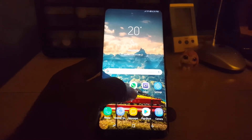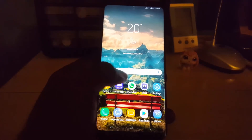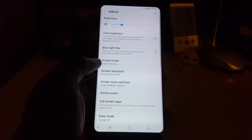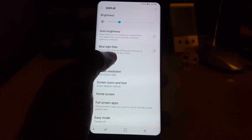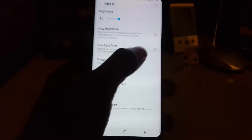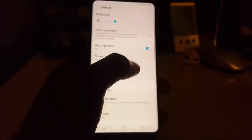So you may want to try this out. To find the setting, go into Settings, then go down to Display. There you'll find it — it says 'Blue light filter reduces eye strain by limiting the amount of blue light emitted by the screen.' You can go ahead and toggle the feature on.